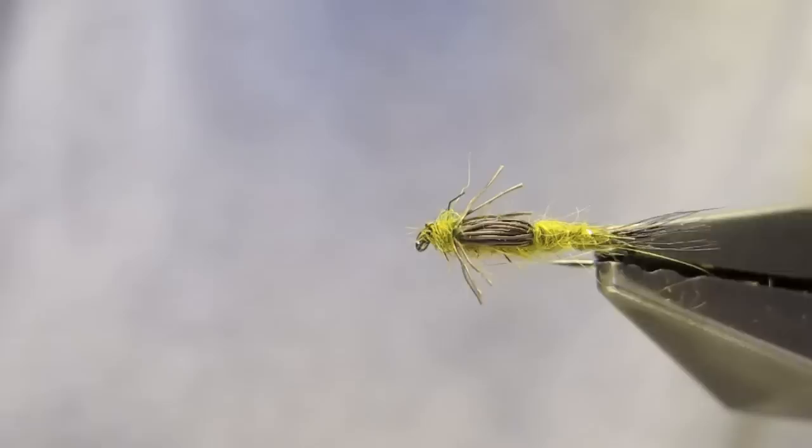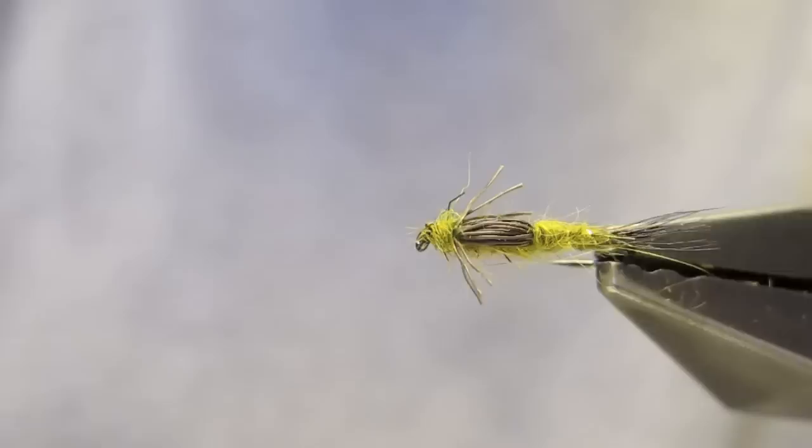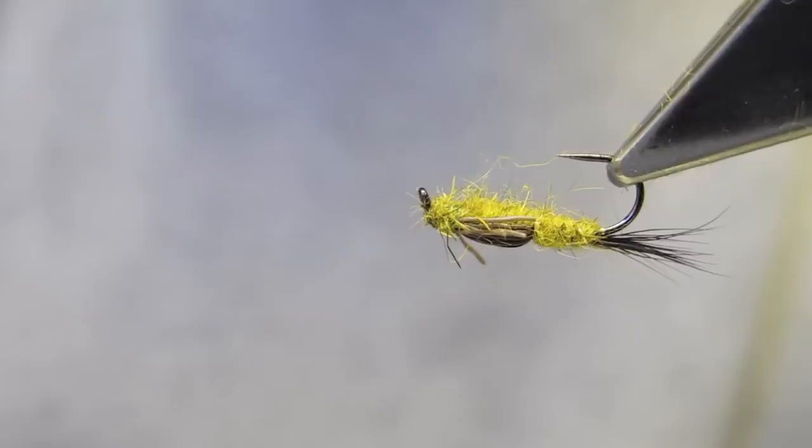And that completes an AP Nymph. I have used moose hair in this case, but feather barbs are another option, and you can vary the coloration and even alter the taper to accommodate different shapes of naturals.